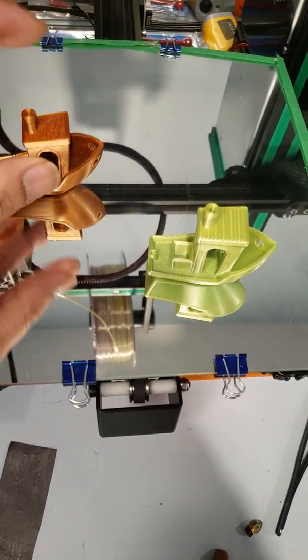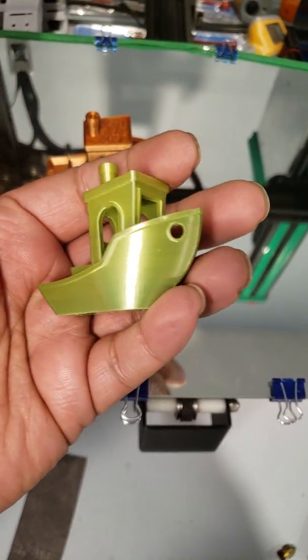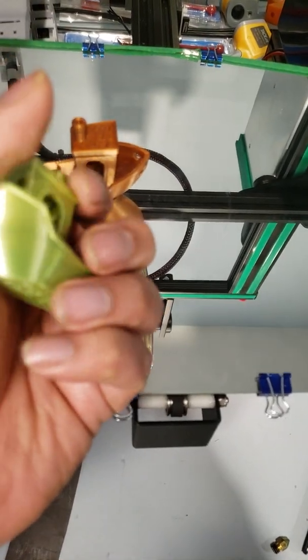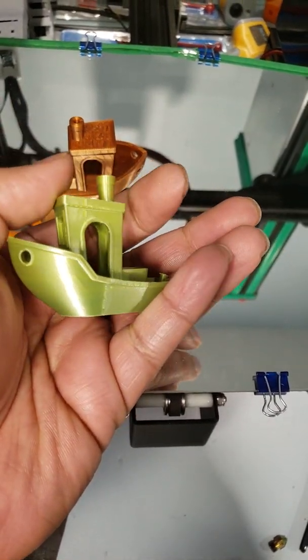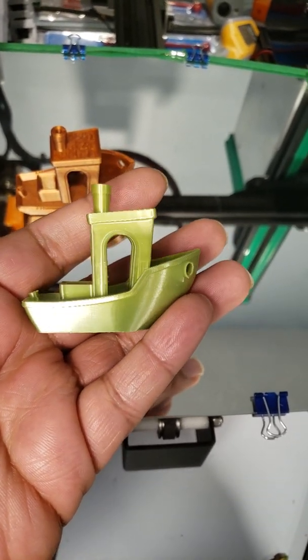This is the print after the upgrade. These are the TMC 2208 in UART mode on the SKR with Marlin 2.0, and the SKR is version 1.3.